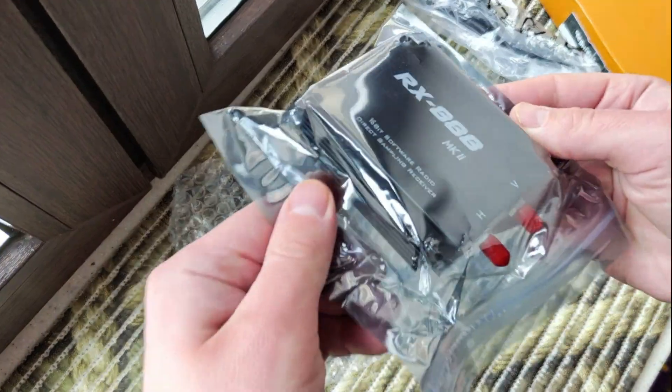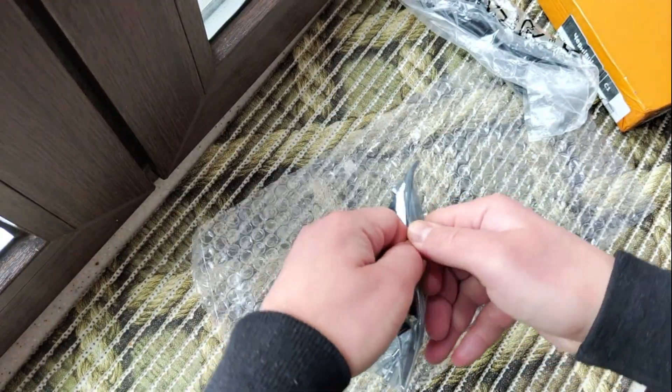You can see the cable and what we have here.